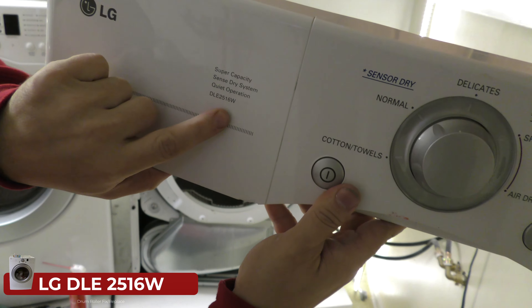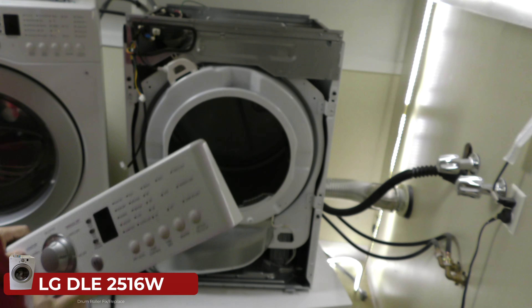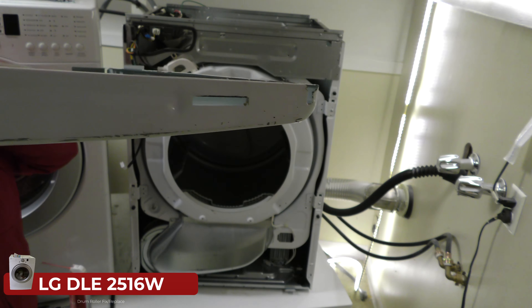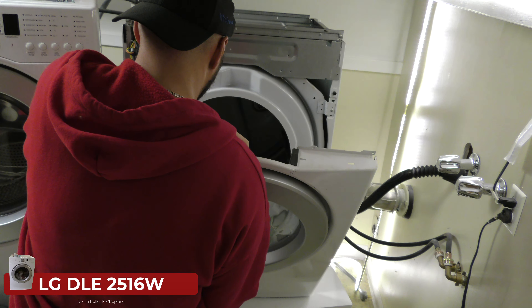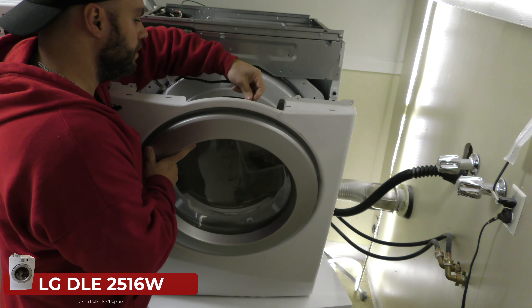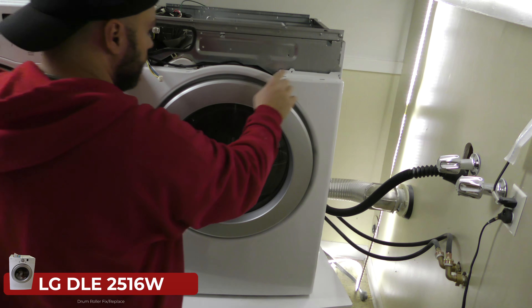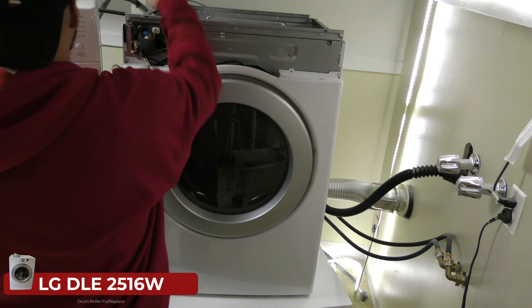That's what the back panel looks like — it's the DLE 2516 W super capacity Sense Dry system, quiet operation. It wasn't quiet — that's why we fixed it. Now we're putting this back on. There are tabs at the bottom, one on each side, that connect into the spots on both sides. This connector goes into that switch right there. Now we can get these screws in: one, two, three, four, and then two on the top — one and two. So that's one, two, three, four, five, and six, with two small ones on top.